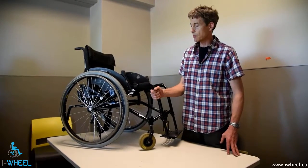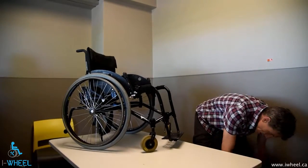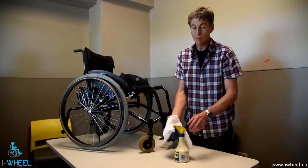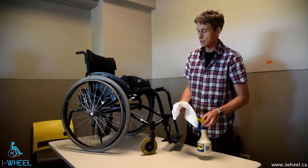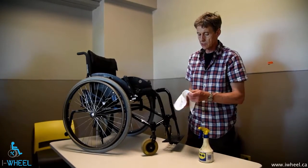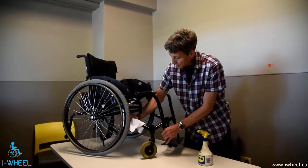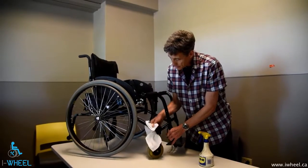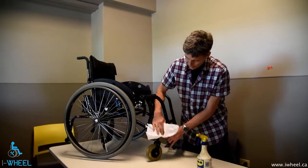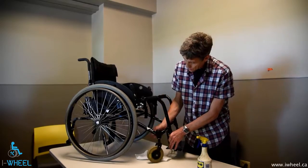For the frame, you can use mild soap and water as well. You can also use a rag and WD-40 — which, as I've said before, is not a lubricant. It's a cleaner, it's a solvent, it's anything but a lubricant. Just spraying a little on a cloth and wiping down tends to leave it with a little bit of a protective layer and it does emulsify any food that you have on the chair.